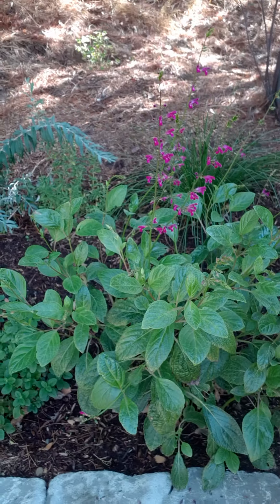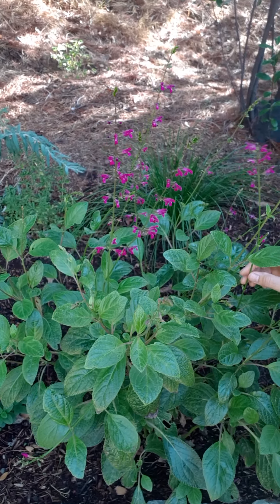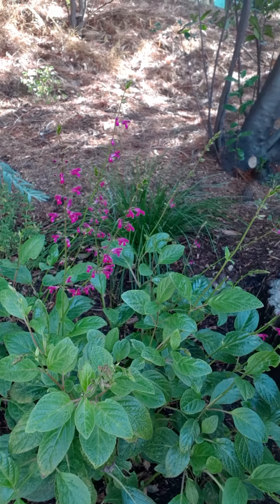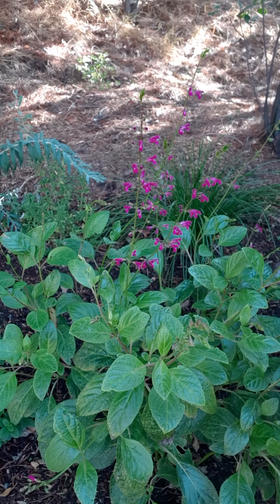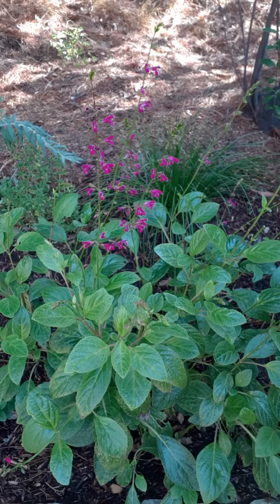This plant wants to be planted in part sun to part shade. The water requirements are medium, but it becomes more drought tolerant as it establishes — so over the next year to two years, it will become more drought tolerant than it is now.